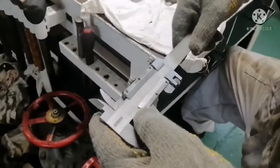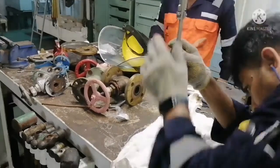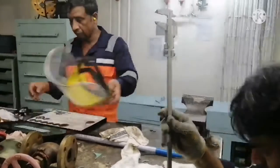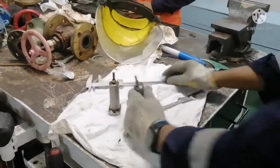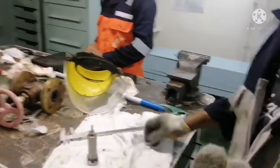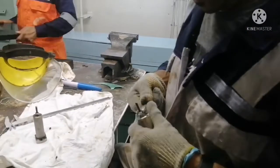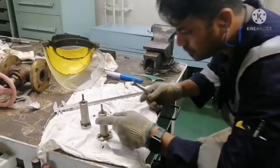Once I measure, I take the value of the measurement and I will record it somewhere. Once I have measured the length, I have to open the nut. We have two nuts — one is a nut and the other is the lock nut — so we have to loosen the nut and remove it.